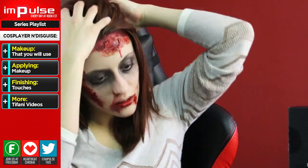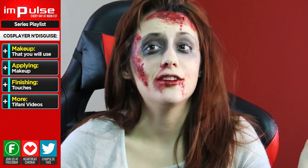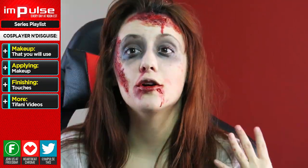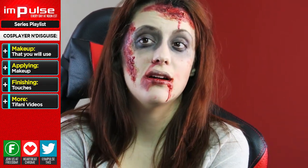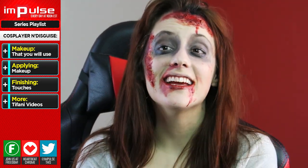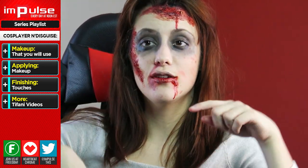And there you guys have it. You have officially turned me into a zombie. It's been a rough week, I guess. I hope you guys learned something and enjoyed this. Until next time, I will see you on next Monday. So take care, post me any questions below, and check out the links below. Bye!